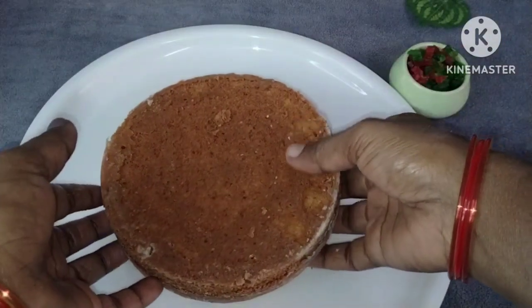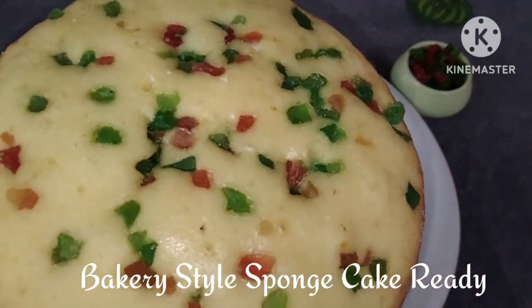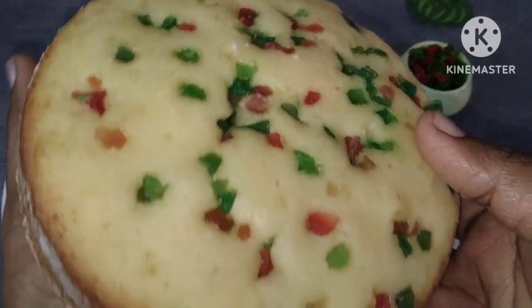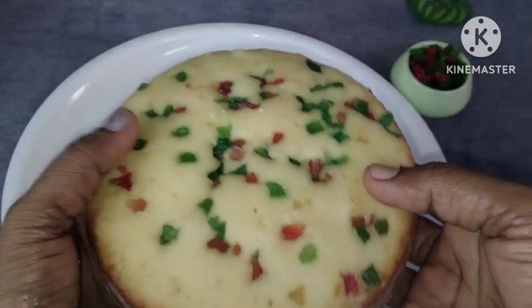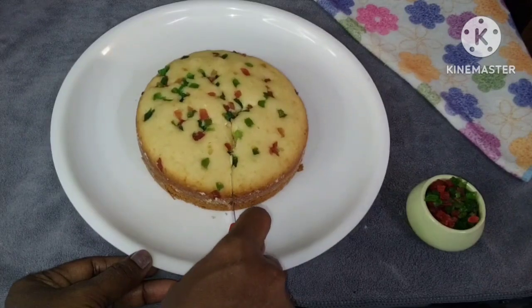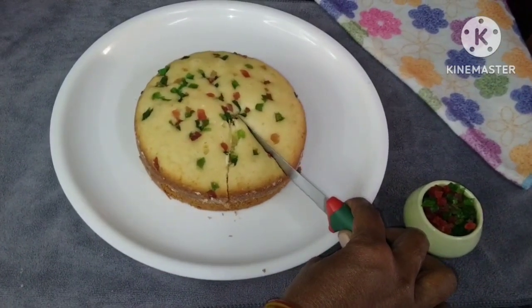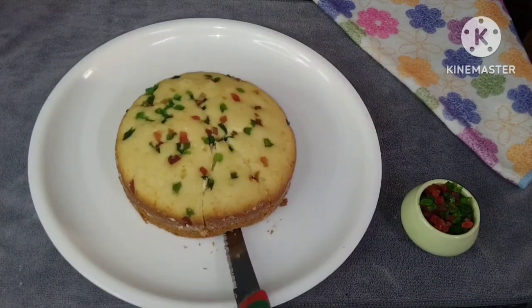Wow, I have a bag-free sponge cake ready for this New Year! If you want to try this recipe, please comment in the comment section. You will definitely enjoy it. Definitely enjoy this recipe for the New Year and share the video with your friends and family.